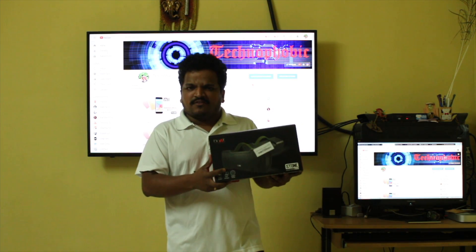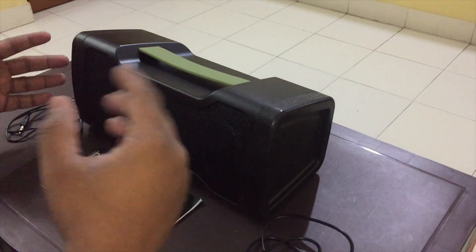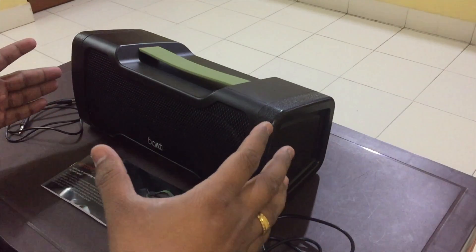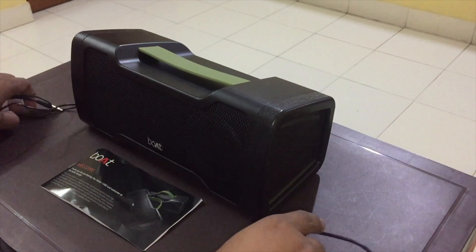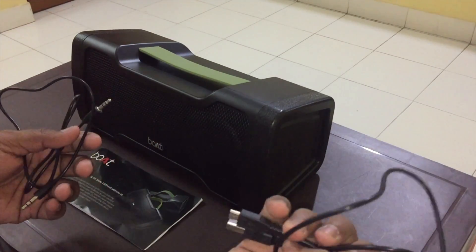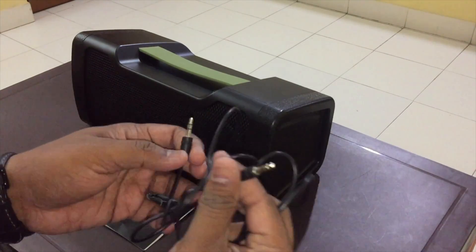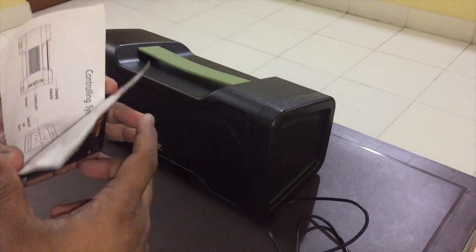This speaker is very heavy, so let's quickly unbox it. I haven't spent much time showing the packaging, but overall the packing was good. In the box we have the USB cable to charge the speaker, the 3.5mm to 3.5mm jack, a user manual, and a warranty card.